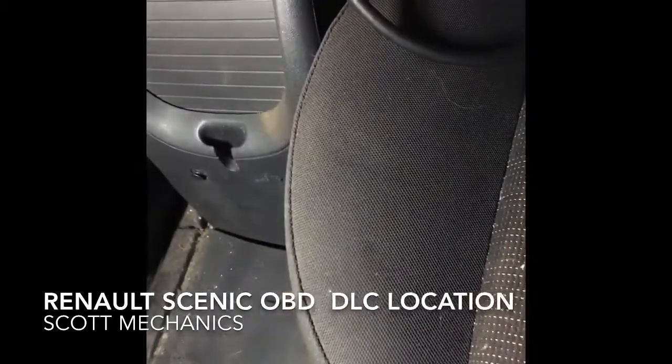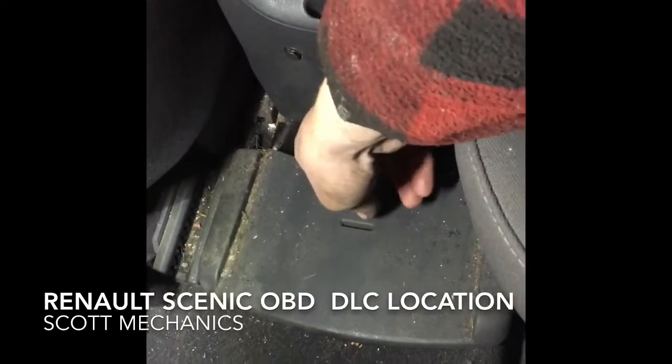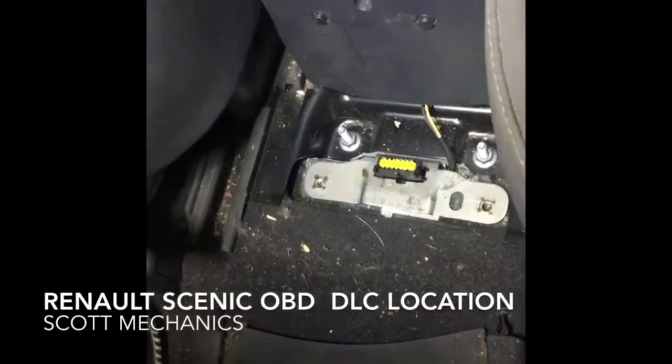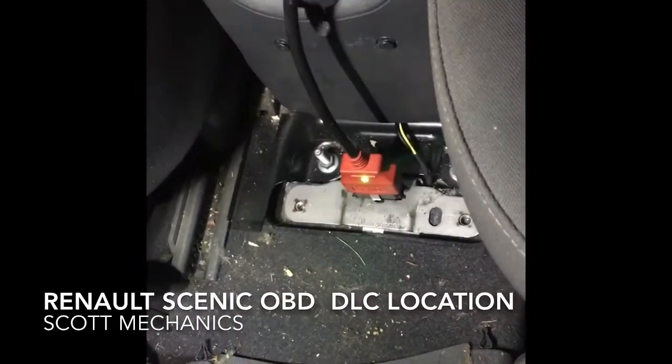Shine the light there — you can see a little panel on the floor. Pull that forward, out it comes, and there's your OBD socket there. It just pops on there like so.